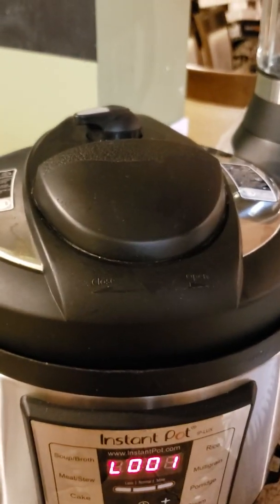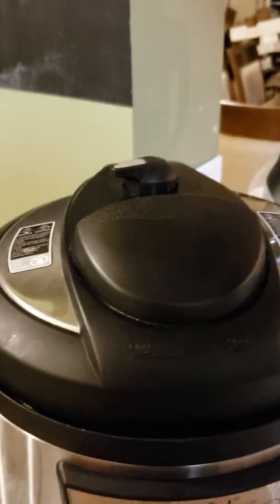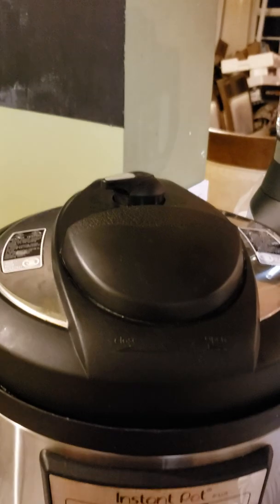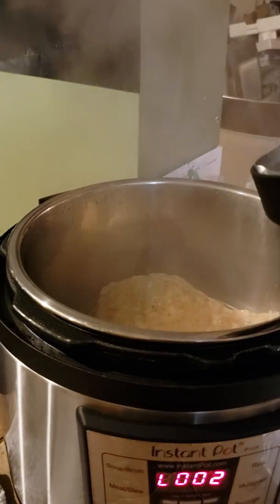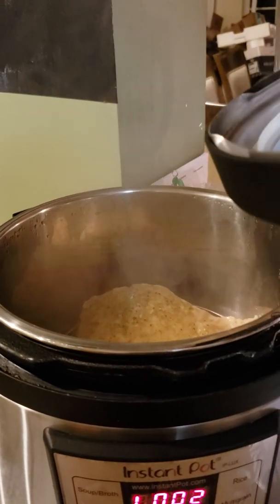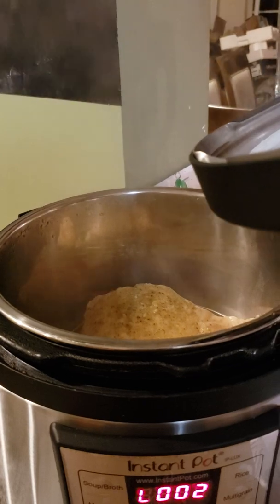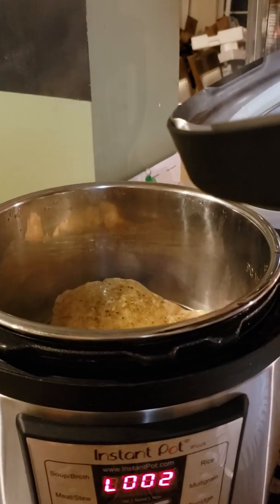When you open this lid, make sure you lift it from the back first because there's still going to be some steam in there and you don't want that rolling up on your face. Just be safe — it's not fun to get a whole face full of steam. It's actually very dangerous; your skin will peel off.